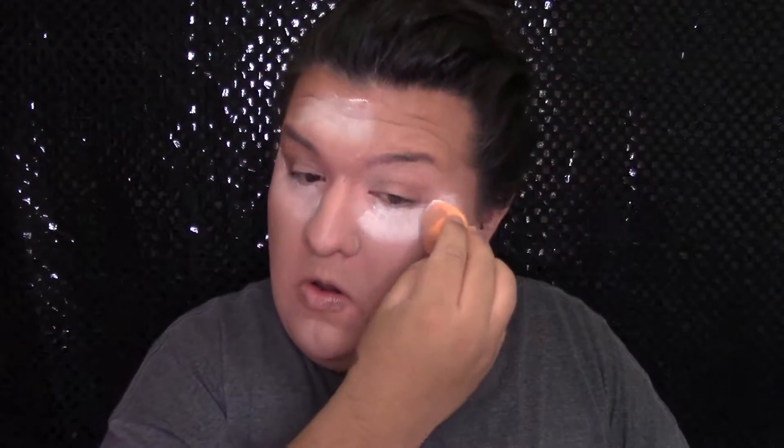Y para sellar el corrector de abajo de mis ojos voy a usar este polvo translúcido de NYC Cosmetics. Y para sellar toda mi cara voy a usar este polvo translúcido de Airspun Cosmetics.